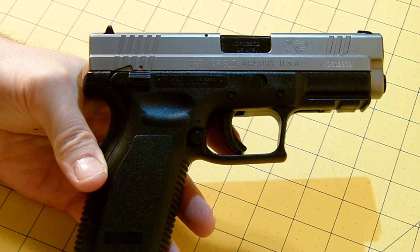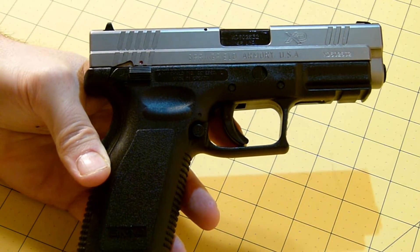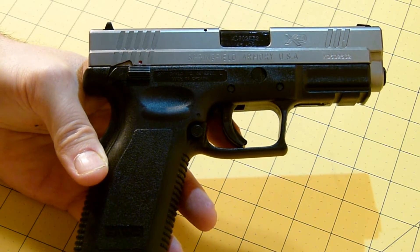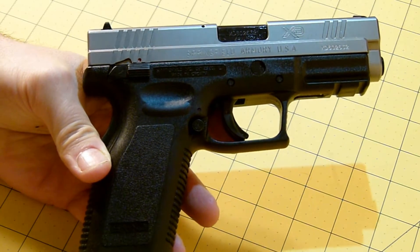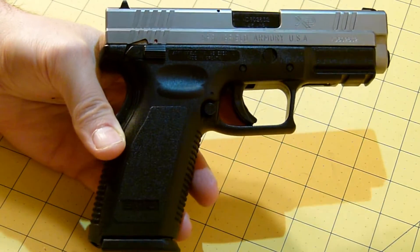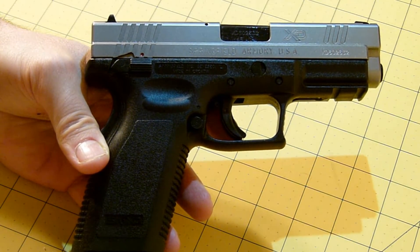Usually when I do buy a pistol, I do look for night sights. On this particular pistol, I really didn't care. This was basically going to be a range gun, something for plinking and whatever.